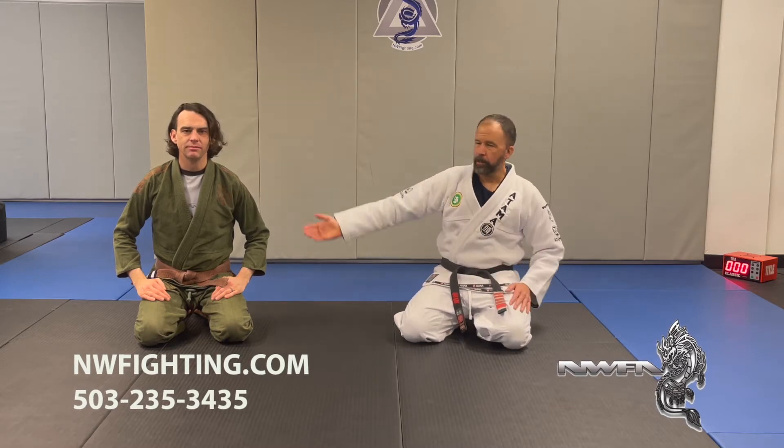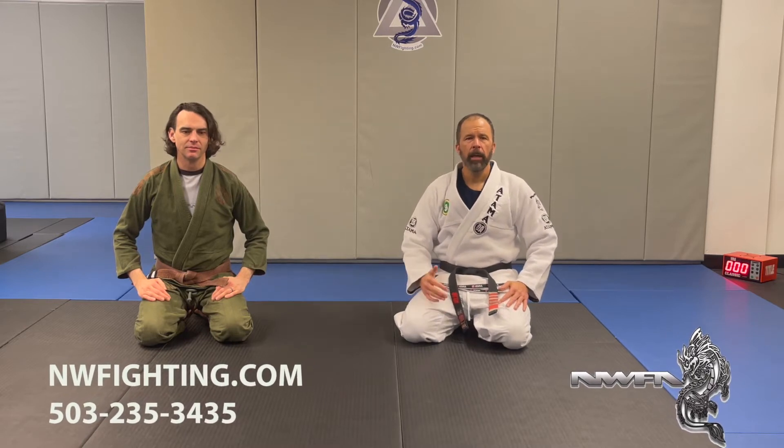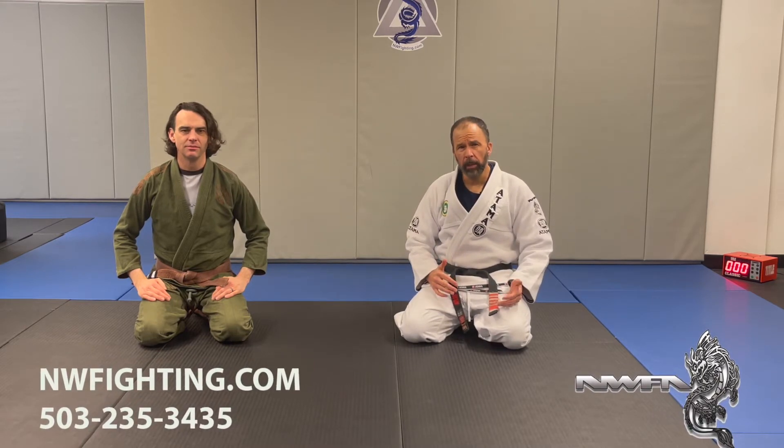Hello, I'm Jeff Patterson, this is Eric Nelson. Today we're covering more information from our basic first stripe curriculum. We're going to talk about crossbody in this video, and mostly just points of control.